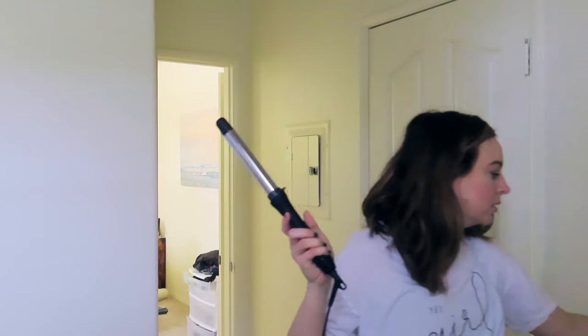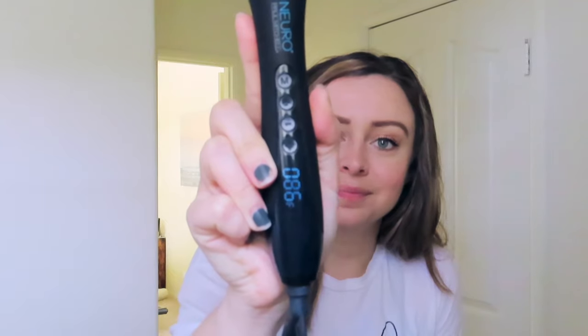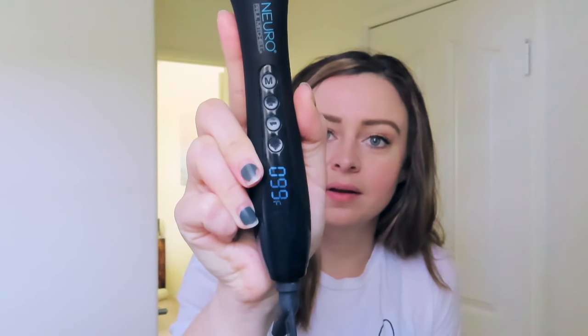Now I'm picking up my curling iron, which is my favorite — it's the Paul Mitchell Neuro Wand. I think it only comes in one size. It literally heats up so fast. I set it to 390 usually because that really gets the job done for me. You can see it heating up right now — like I just turned it on and it's already going. It is so fast.